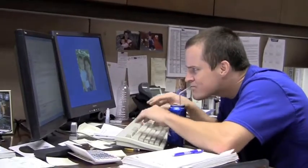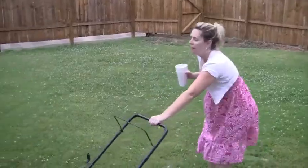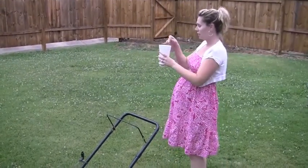You can use Straw at home! Use Straw at the office! You can even use Straw when you're mowing the yard!